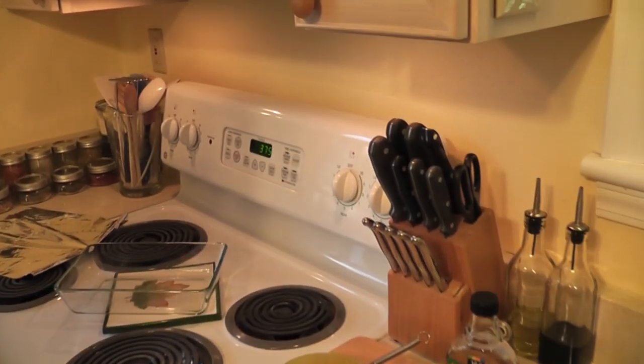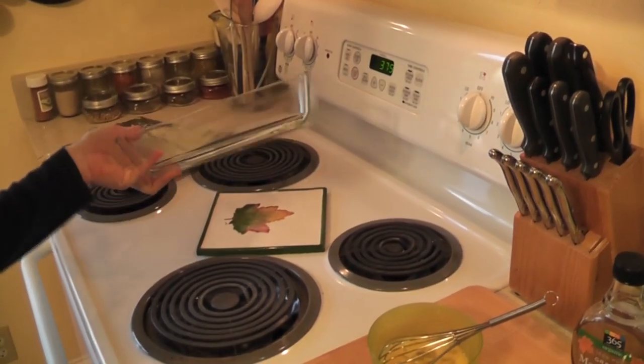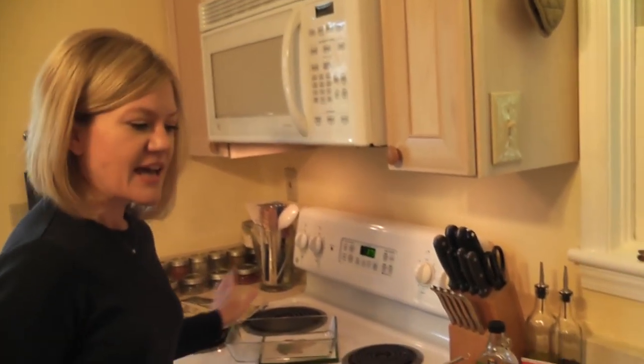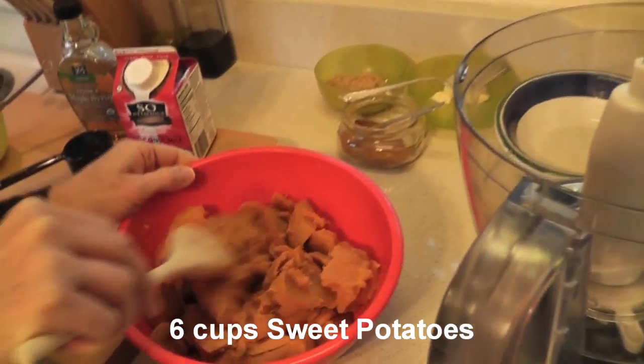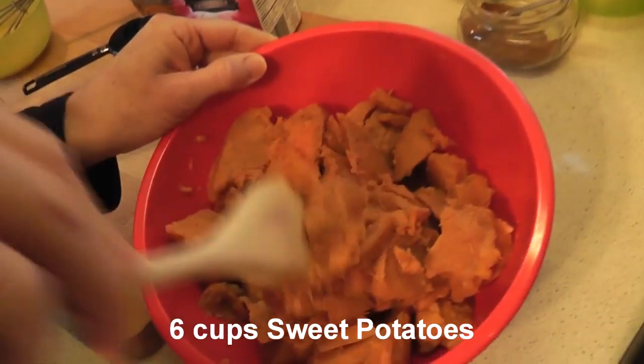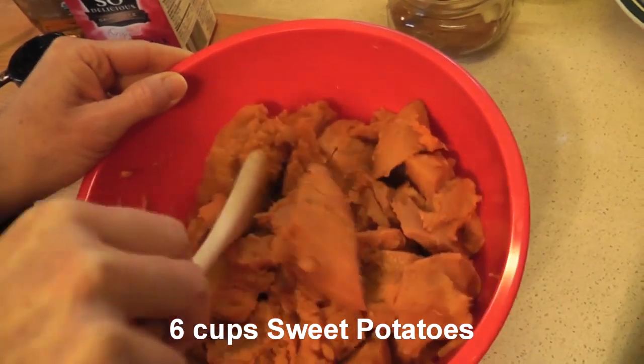Set the oven to 375. We have an 11 by 7 casserole dish here — I've sprayed it with cooking spray so it doesn't stick. Let me show you the sweet potatoes. I've already cooked mine. I've got about 6 cups here and look how soft they are. You want the sweet potatoes to be really soft so we're going to put them in the food processor.